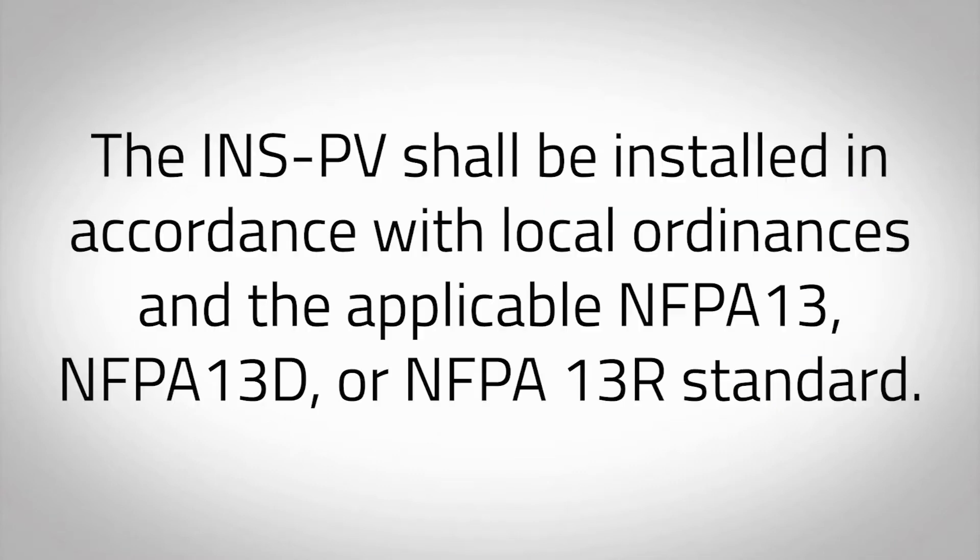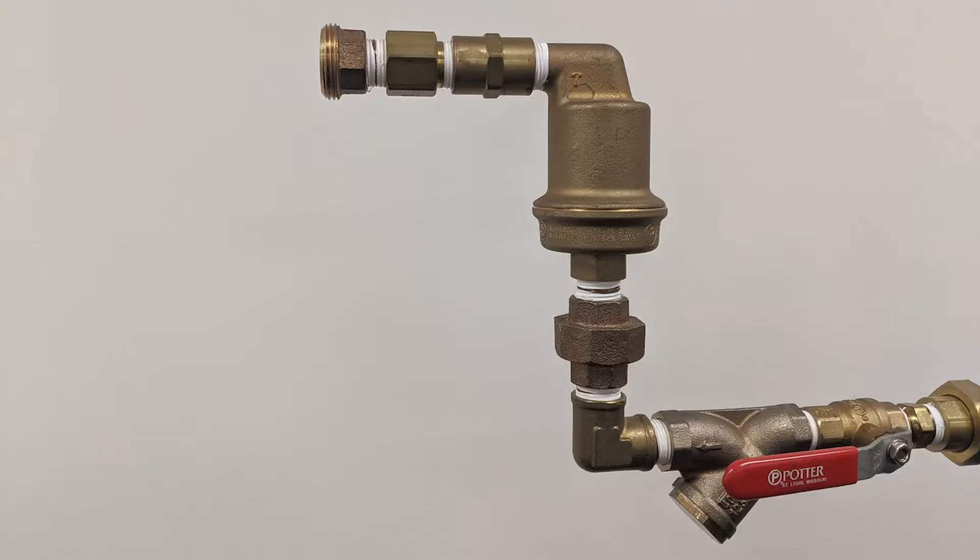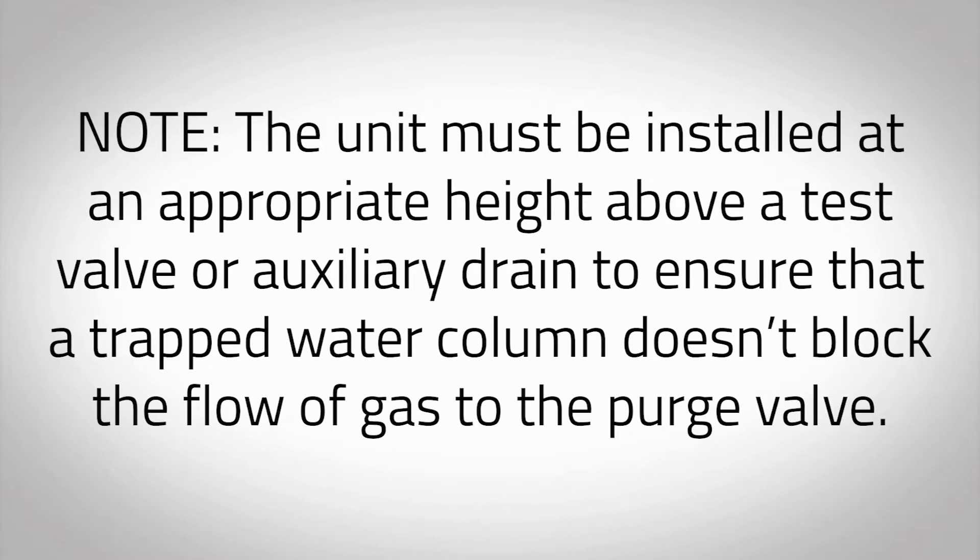The INSPV shall be installed in accordance with local ordinances and the applicable NFPA 13, NFPA 13D, or NFPA 13R standard. Install the mechanical portion of the purge valve vent to a half-inch NPT connection off the sprinkler system. Caution: the vent must be installed in a level horizontal position to allow the safety float to operate freely. The unit must be installed at an appropriate height above a test valve or auxiliary drain to ensure that a trapped water column does not block the flow of gas to the purge valve.